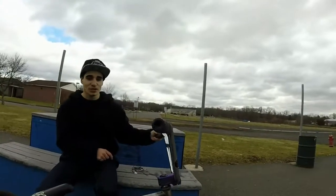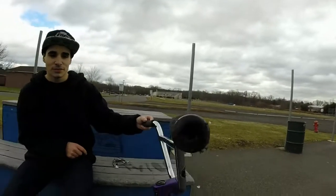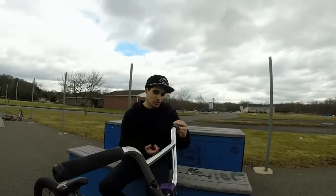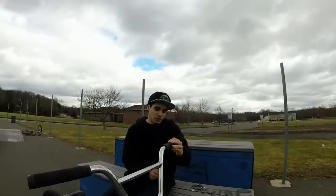I got some Odyssey bar ends. I like them because I'm not going to be a weight weenie, but they're light. They don't hurt like a bitch, and they don't make your bike sound like shit when they fall.